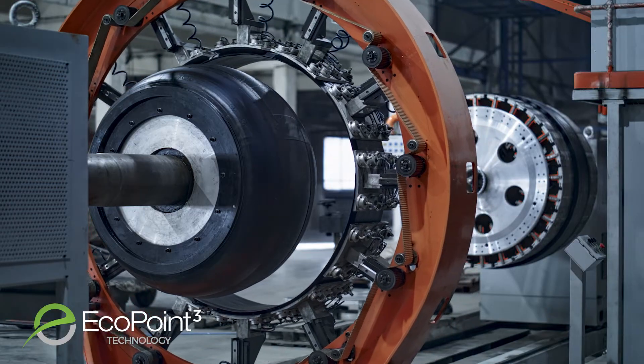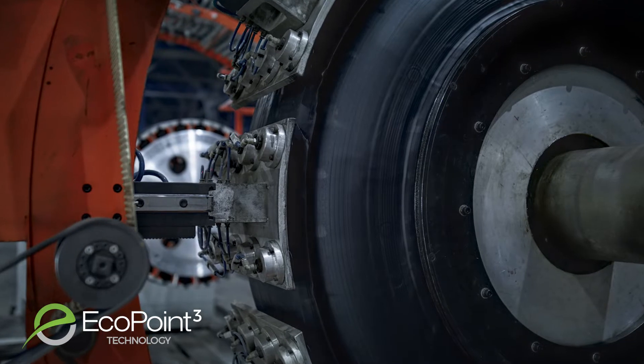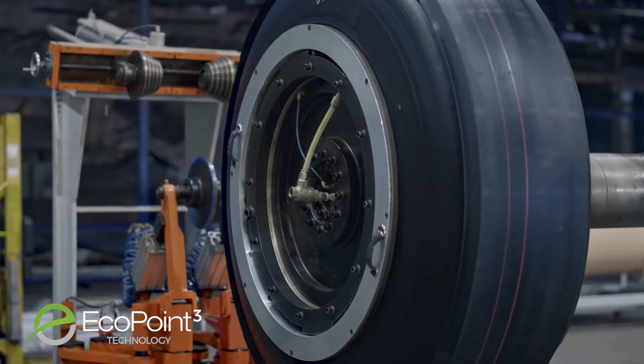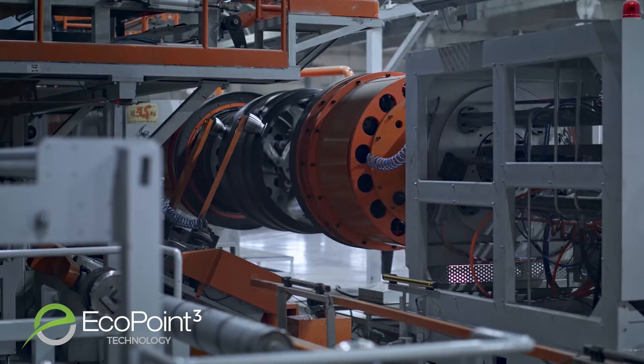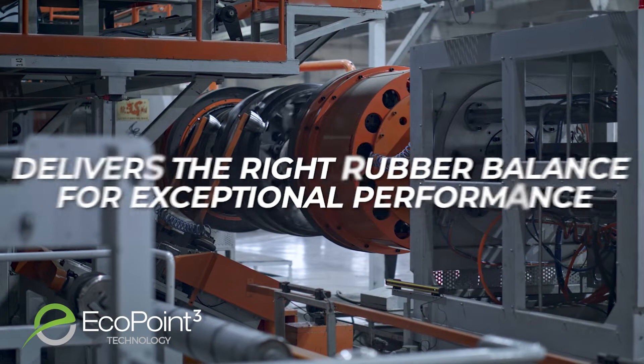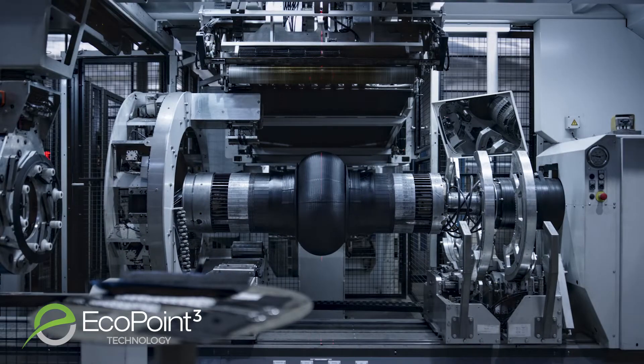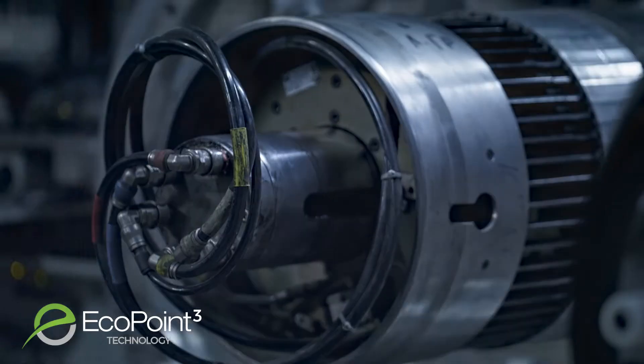This means no matter the type of tire or application — including high performance, all season, commercial and specialty products — EcoPoint 3 liquid phase mixing technology will adapt to deliver the right rubber balance for exceptional performance and longevity in a wide range of vehicle and seasonal applications.